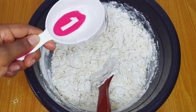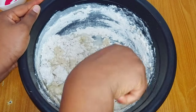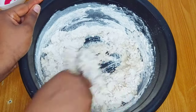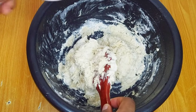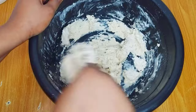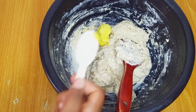I have a cup of water and I'll be adding the water gradually. I also added my margarine at this point and continued mixing.